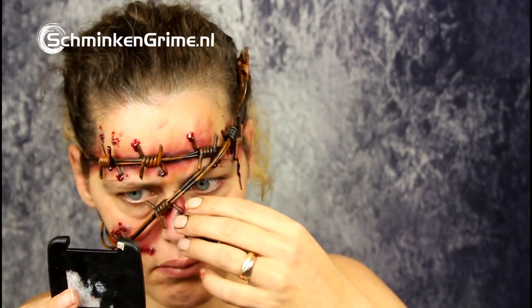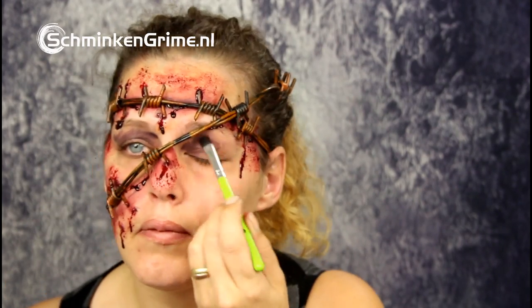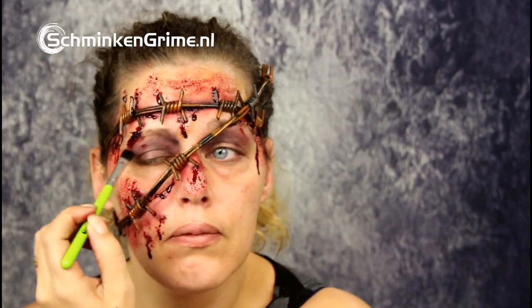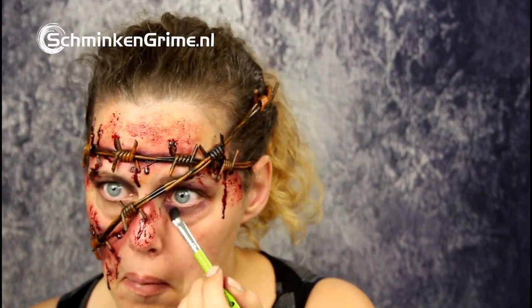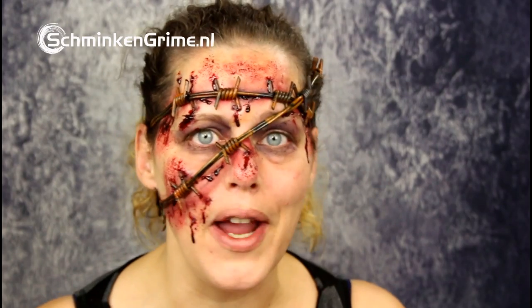Then I will continue with the Stage Blood Dark Venice by Meron — also a very thick blood, but this will run a bit when you put it on your makeup. And that completes my barbed wire makeup.